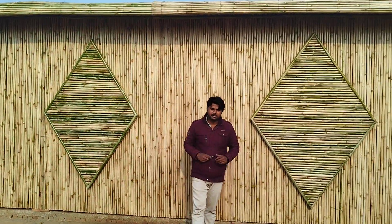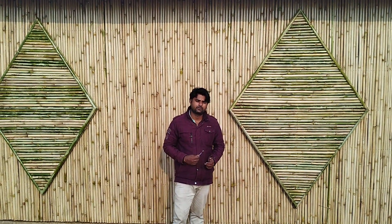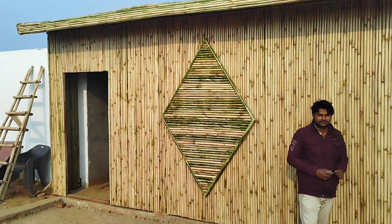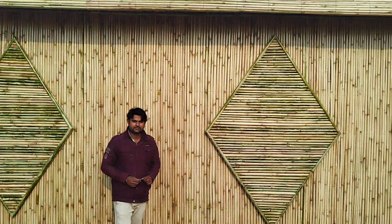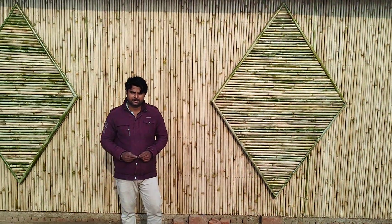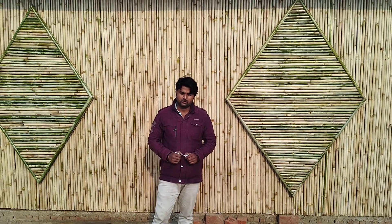Hi sir, I have a new project for you. This is Aligarh. We have made this Aligarh 22 by 22. This is a new hut. We have made this balcony.